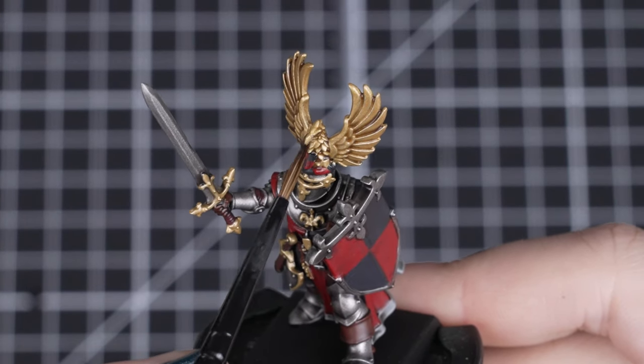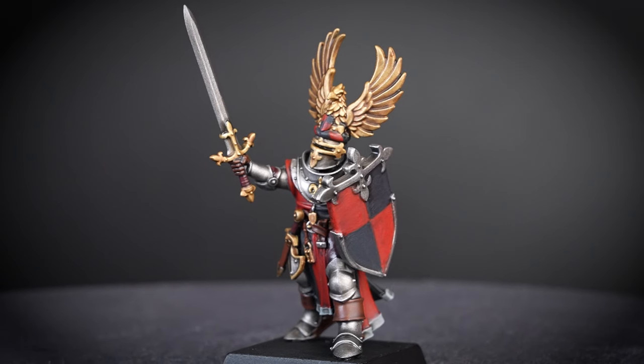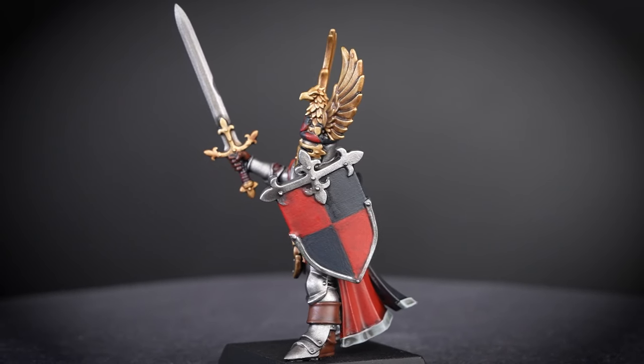We can really focus this mix into the recesses of the crest too, so we make sure those raised details really shine. But if you think the shade is a bit too dark on those raised areas, especially on those eagle's wings, we can always touch up with some Liberator Gold afterwards.